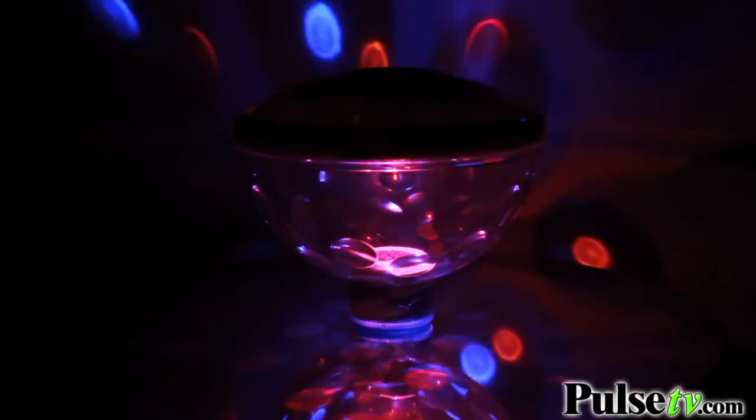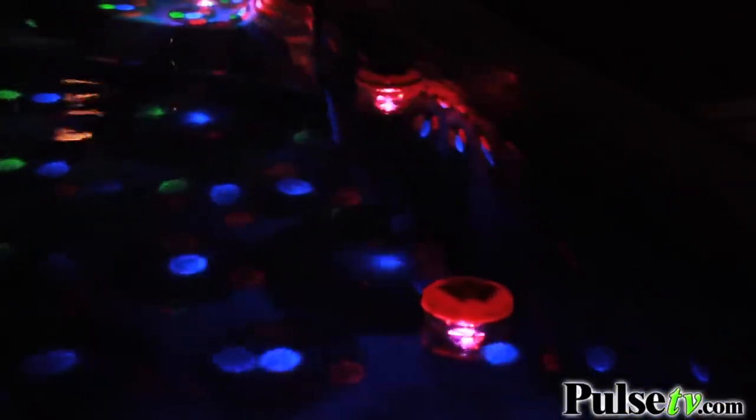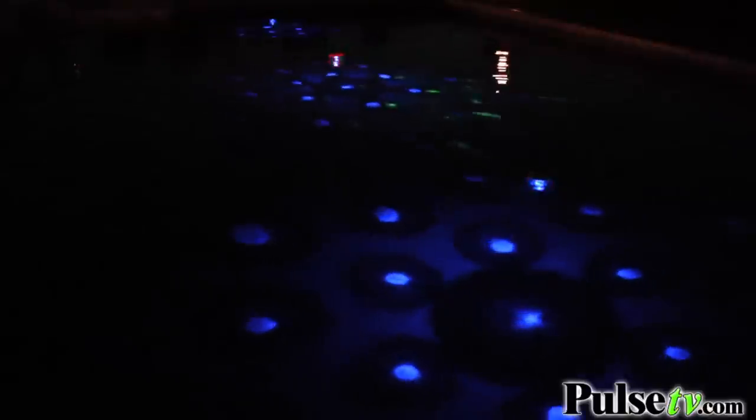You have seven different presets — push the button seven times for seven modes. When you find the pattern you like, you simply toss it in your pool. Remember, it's waterproof and the bottom is weighted so it'll float really nicely. We recommend having multiples for larger pools to cover more area.